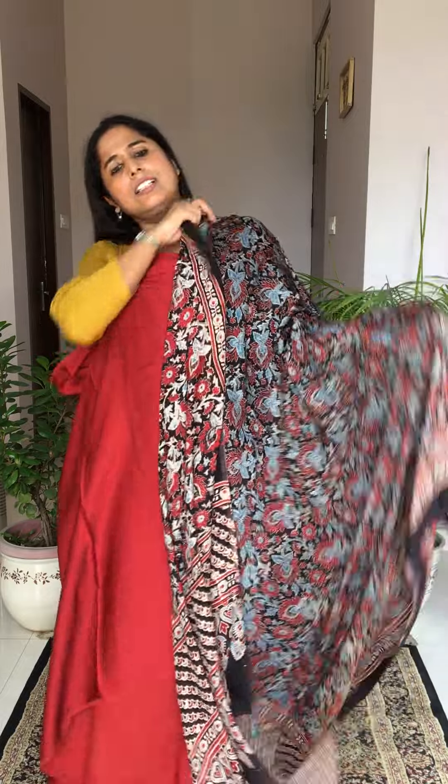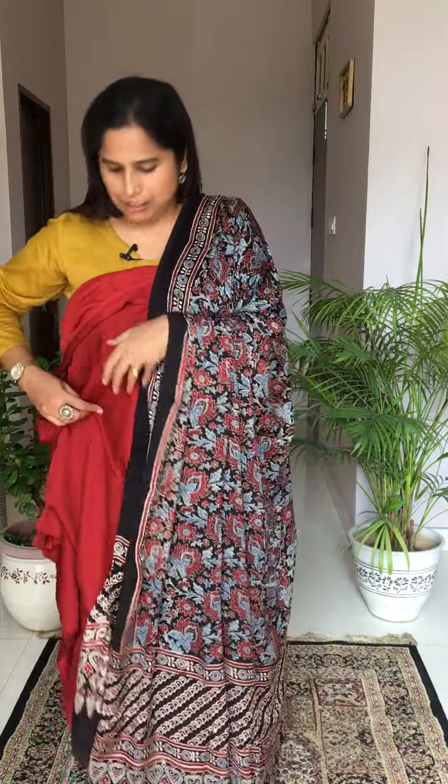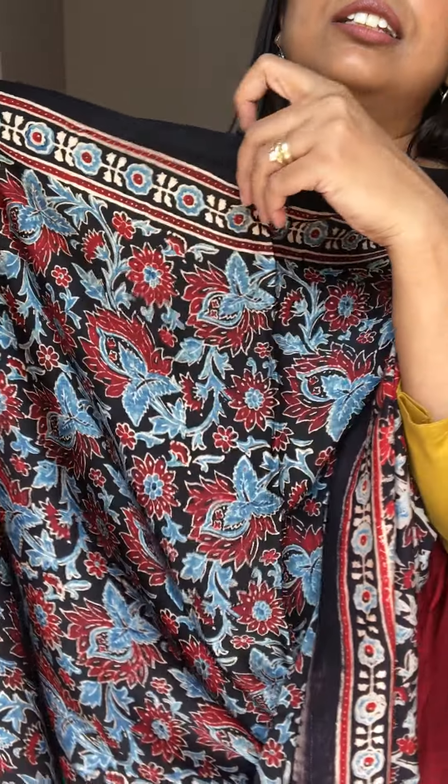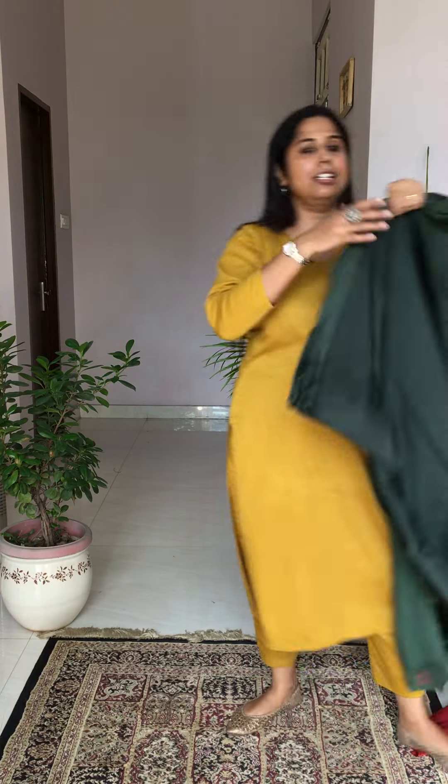Another option: a very beautiful indigo color dupatta with floral patterns and maroonish color twigs and little flowers — a very beautiful dupatta going very well with the maroon fabric. Just check out the dupatta for a closer view — this is how the floral motifs look. Price is the same for the dupatta: ₹1,750. Fabric: 2.5 meters for ₹1,000, and 5 meters for ₹2,000.